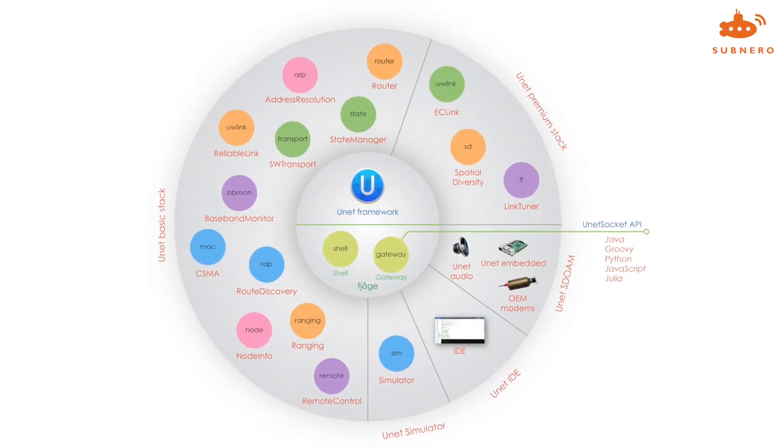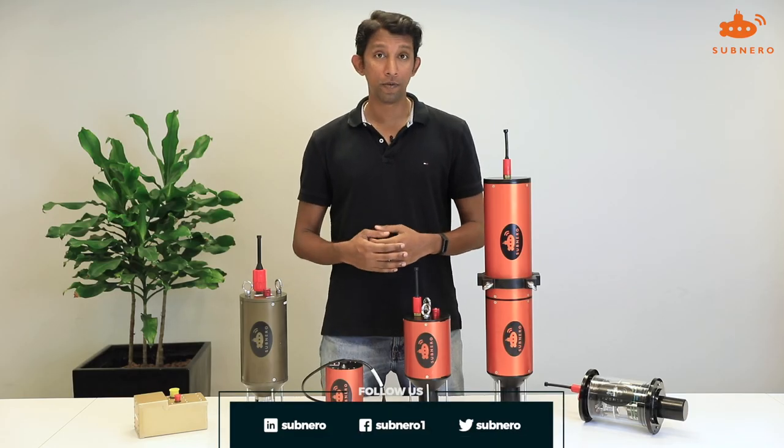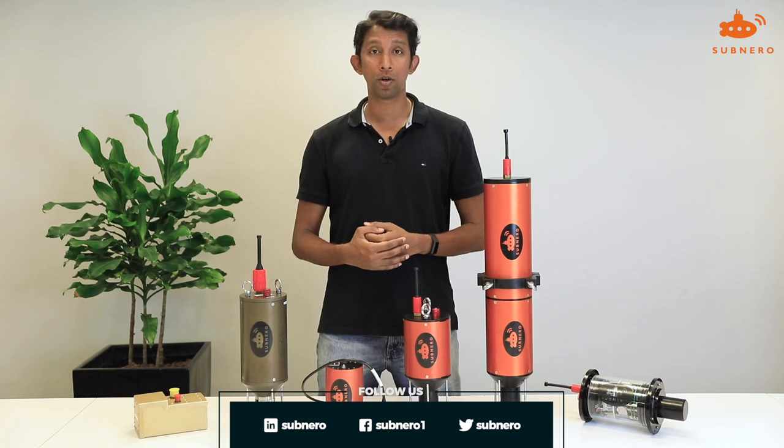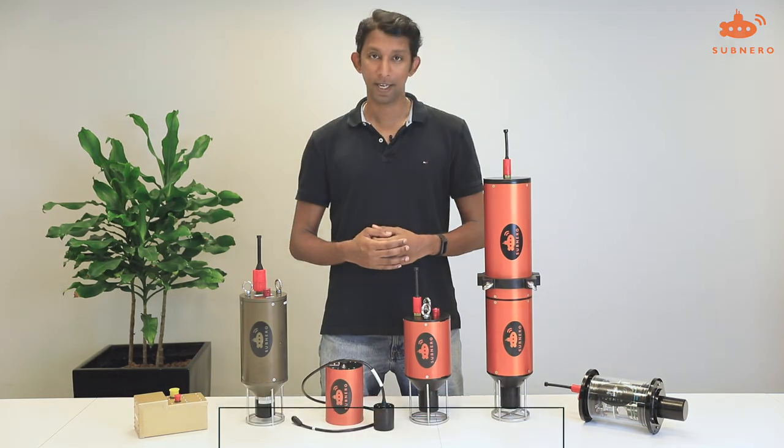All our modems run UnetStack, the underwater network stack. For more information about all our modems, please visit our website at www.subnero.com or watch other videos from our YouTube channel. Thank you.